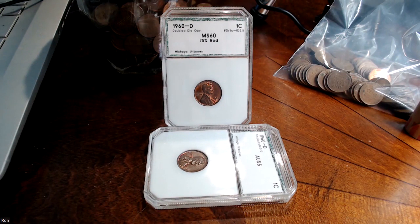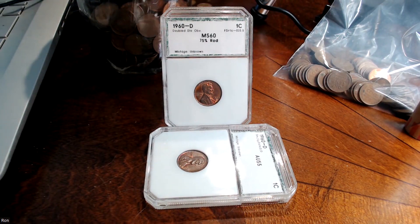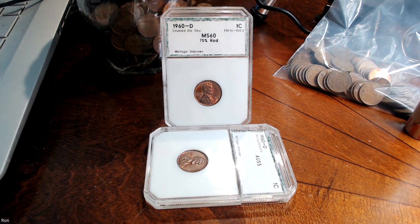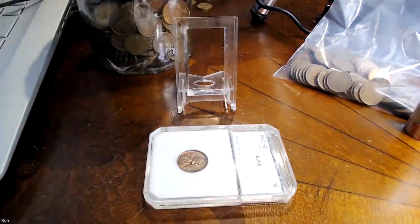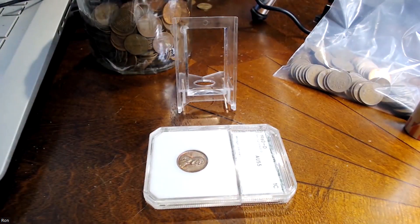I'm going to switch to the desktop camera and you're going to see something you've already seen before. Here we are — you've already seen this 1960D doubled die obverse MS60 red Lincoln cent. It's a beauty. What I want to do is take it out of the slab and put it under the coin microscope to refresh what was so interesting about this.